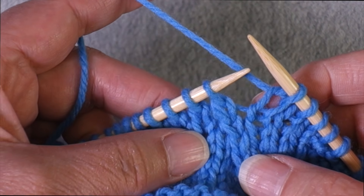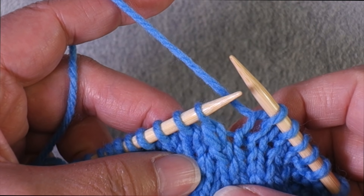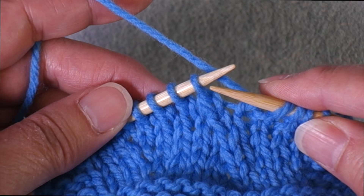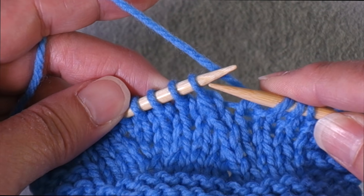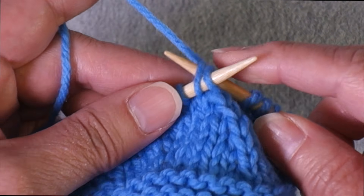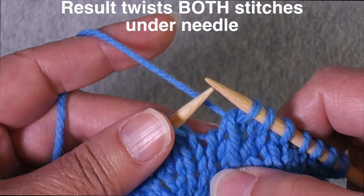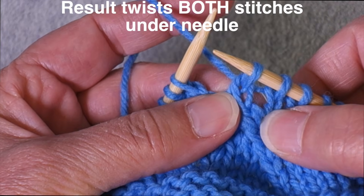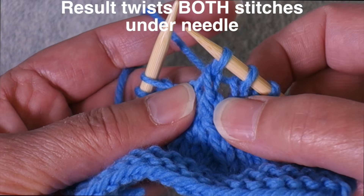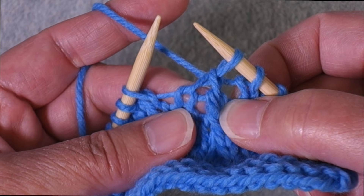The first decrease I want to show you is the easiest of the left-leaning decreases: knit two together through the back loop. You insert your right-hand needle through the two stitches from right to left, going through the backs of the stitches, then grab your working yarn and pull it through. It creates a left-leaning decrease but also twists the stitches at the base.